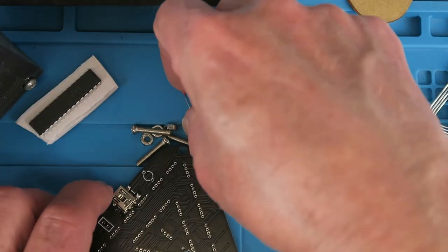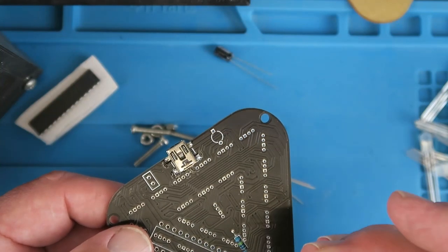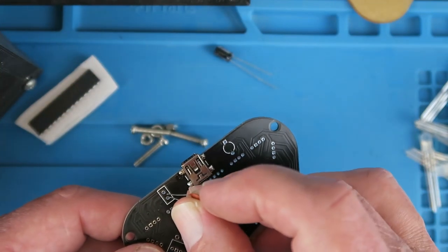Next then is the ceramic capacitor. It's not identified as such on the board but it must go here.